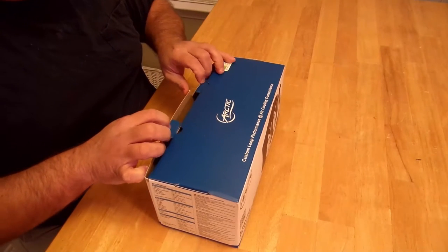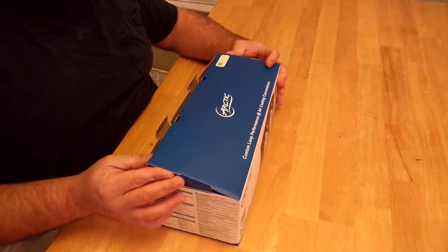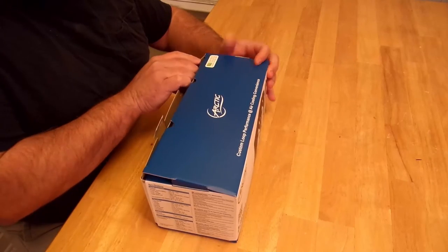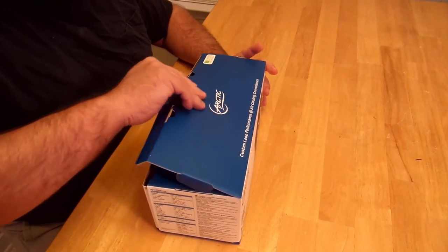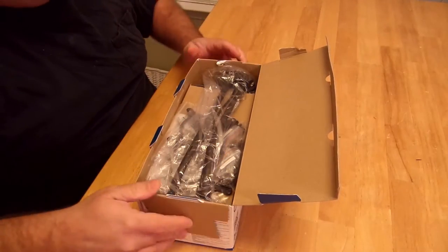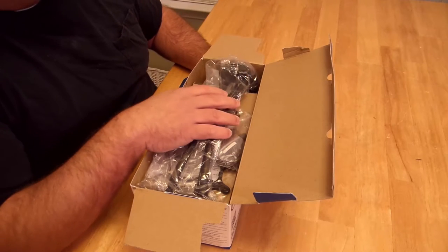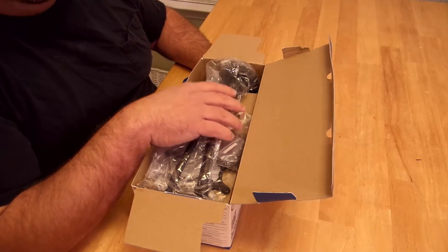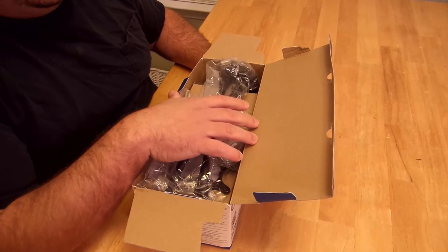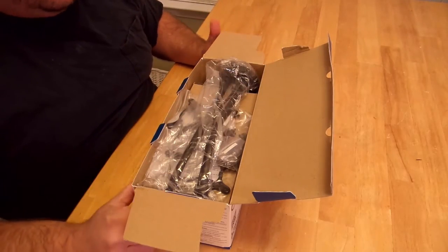This will cool Intel sockets 1150, 1151, 1155, 1156, socket 2011, and socket 2011-3. And they didn't leave you AMD guys behind — this also cools AMD sockets AM2, AM2+, AM3, AM3+, FM1, FM2, and FM2+, so it's got everyone covered.